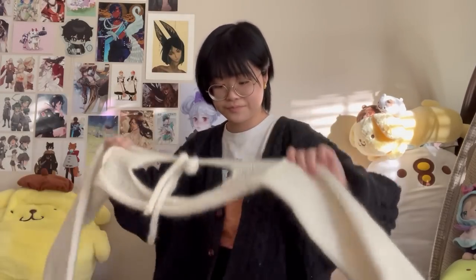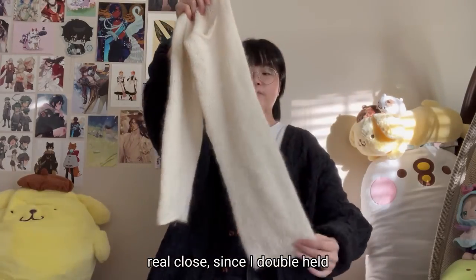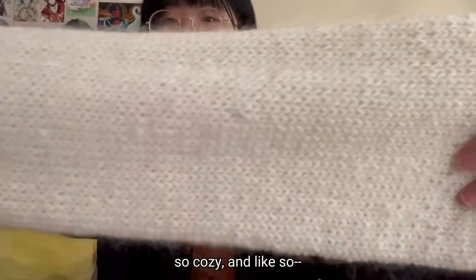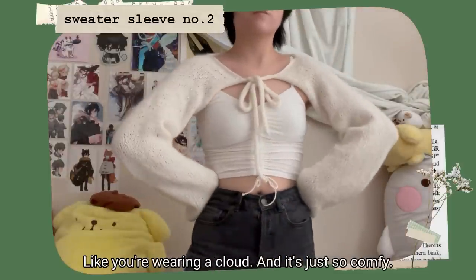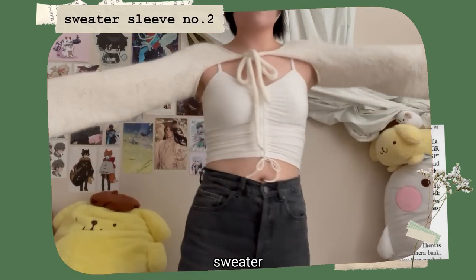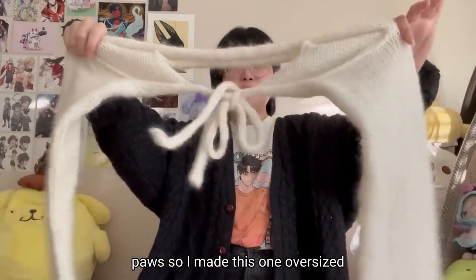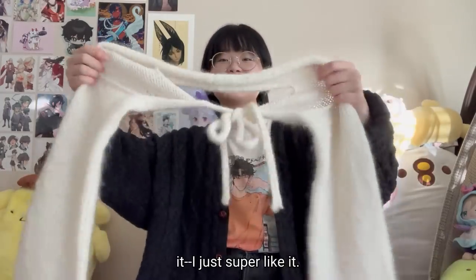These were actually the first sleeves I ever made — a plain white pair. If you look closely, I double-held merino wool and mohair, so it has this halo of fuzz on top of the knitted fabric. It's so cozy, just like wearing a cloud. I made this one more oversized so it covers my hand — I really like the look of sweater paws. I had a lot of the yarn so I went with an oversized fit.